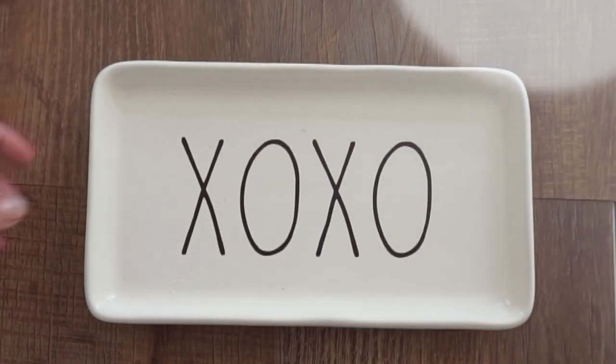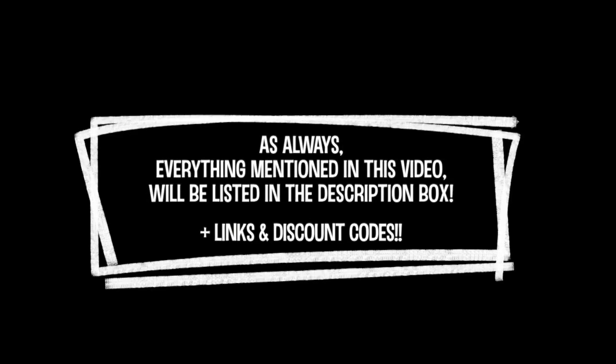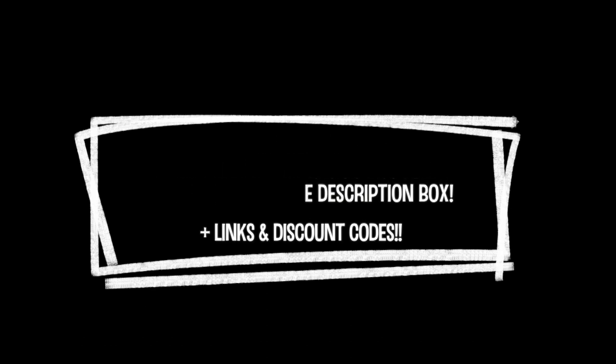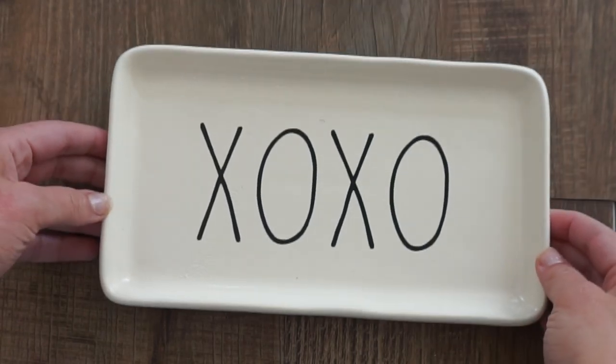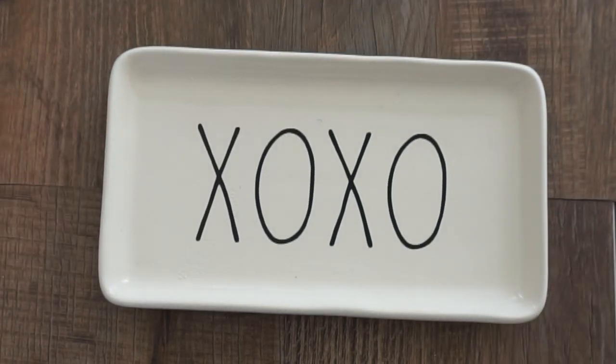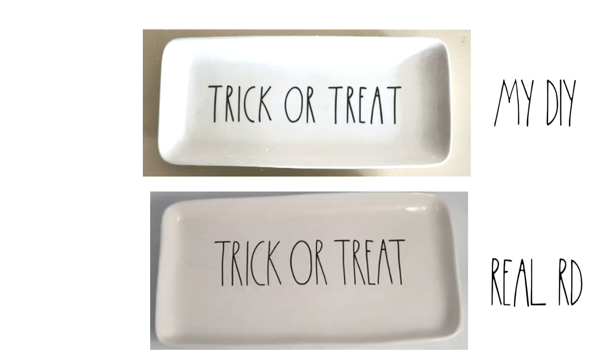Another great option is you can also use the backs of the canisters, so you can get multiple uses out of one. You could put one word on one side and one on the back — this is a great idea, especially if you're using these for seasonal or holiday decor. Here are a few other examples of ones that I've made. You could create ones that are for everyday use or also holiday, and in my opinion, comparing these to the real thing, they're pretty spot on.